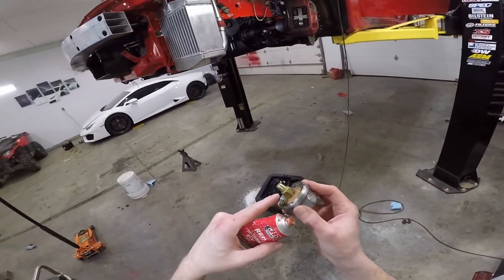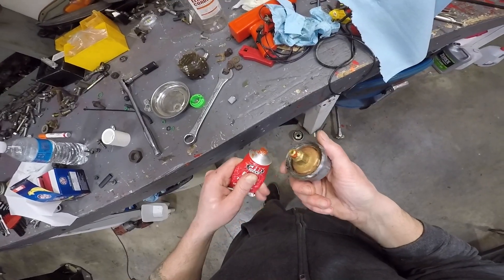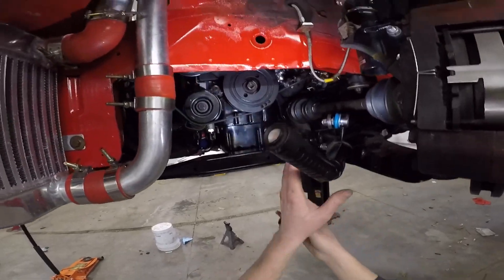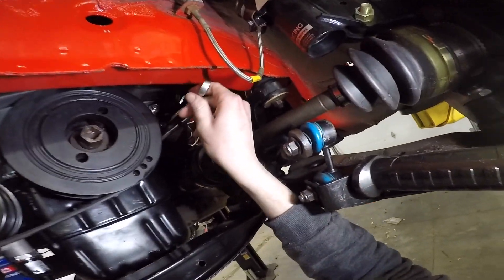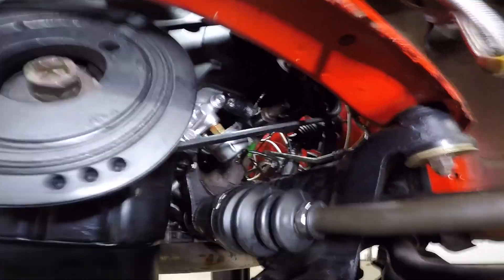This is one where you want to put it on the threads so it oozes out. All right, then just thread this back on. You don't need to go torquing this down or nothing — just get it to where it's kind of snug with a finger. Okay, that's all hooked up. I don't know if you guys can see the wires or not.